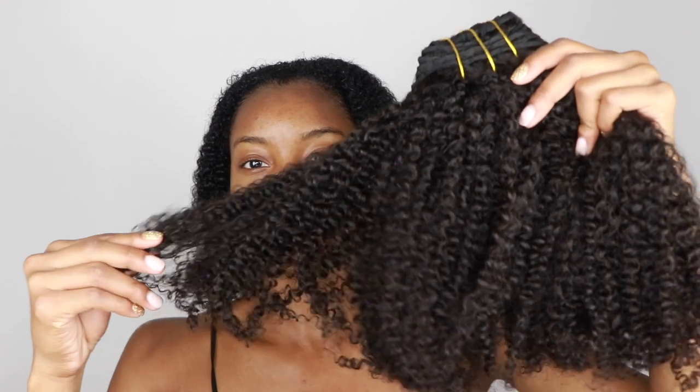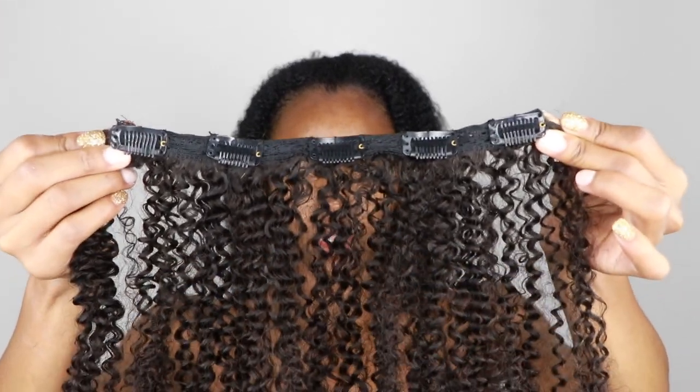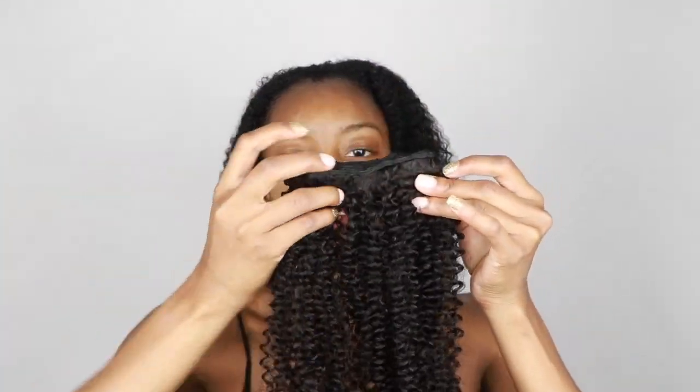The curls are banded at the top. When you unwrap the clip-ins you have: two tracks with five clips, two tracks with four clips, two tracks with three clips, and four shorter tracks with two clips — so altogether you have 10 clip-ins.